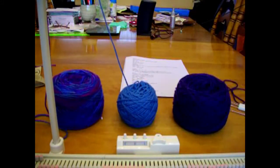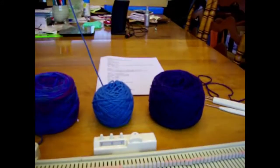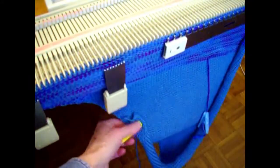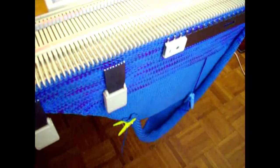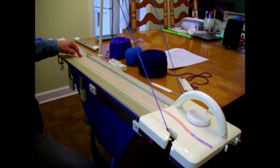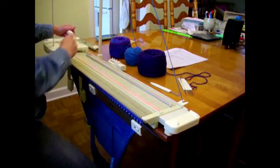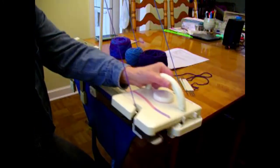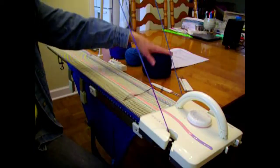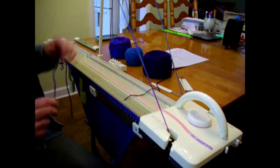I've reset my row counter to zero to more easily keep track. The end of the shawl is getting pretty long, so rather than have it drag on the floor and become a tempting cat toy, I've just clipped it up with a clothespin. Row counter is at zero, I have done my increase, I have contrast color number one, and I'm going to knit two rows. Now I'm going to switch to contrast color number two — the purple. But we only have two feeders in our mast, there's no place for a third, so we're going to have to manage this manually.